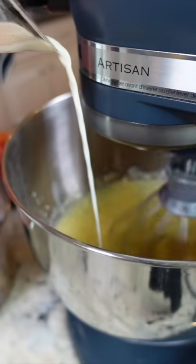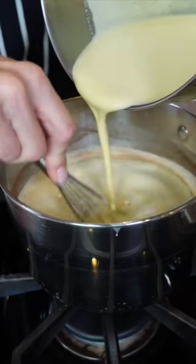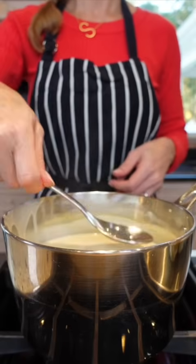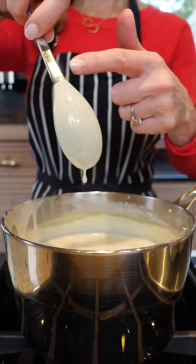Slowly temper the eggs — one to two ladles — and back into the milk mixture. Don't walk away; keep stirring until it reaches 180 degrees, coating the back of a spoon.